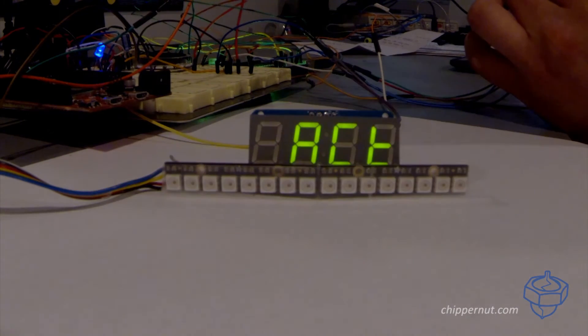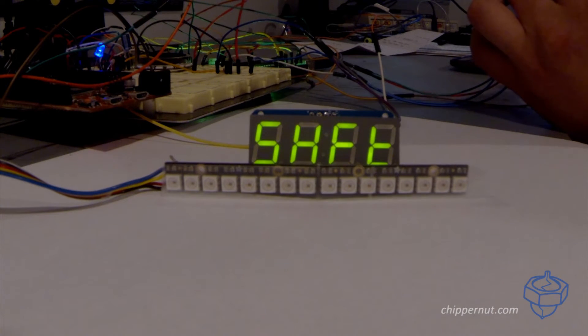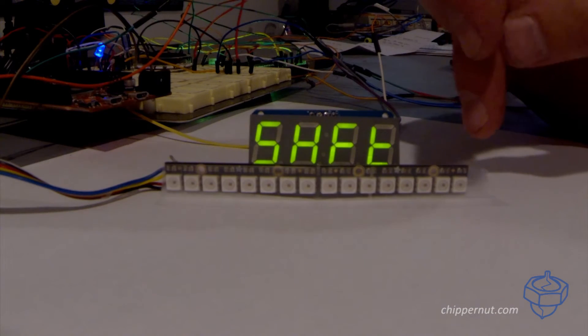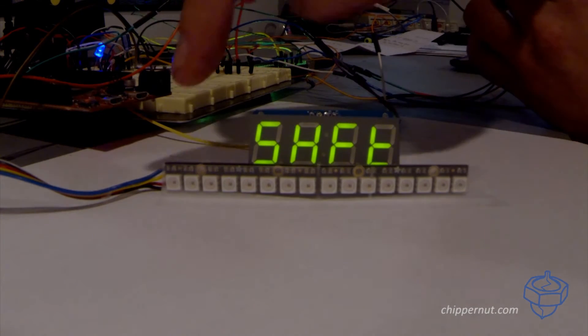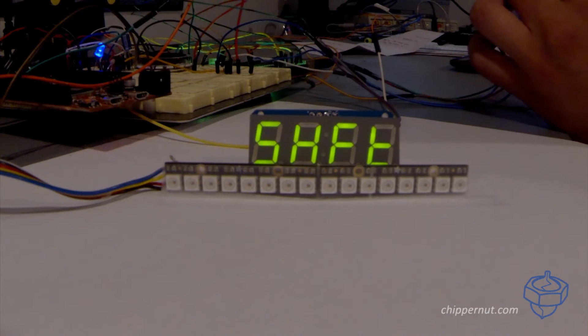Click the button to save it and it'll take us back out to the menu. The next option is the shift RPM. This is basically the stopping point of the display, and once it passes this point, it's going to flash and indicate a shift.